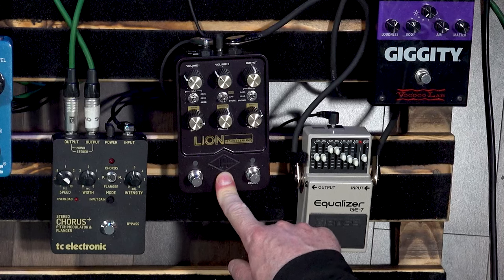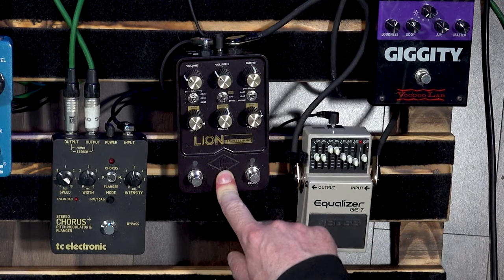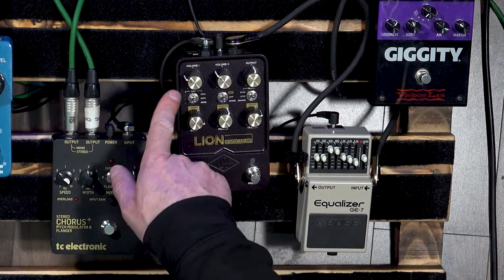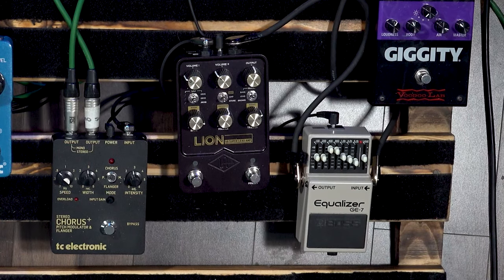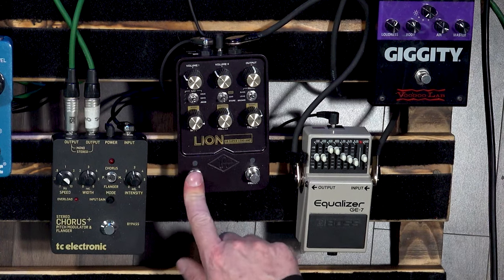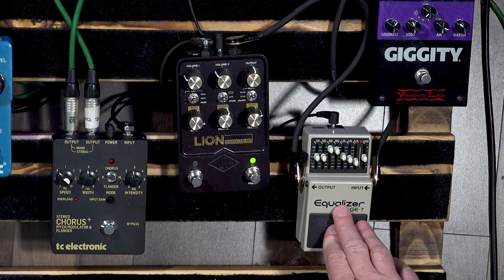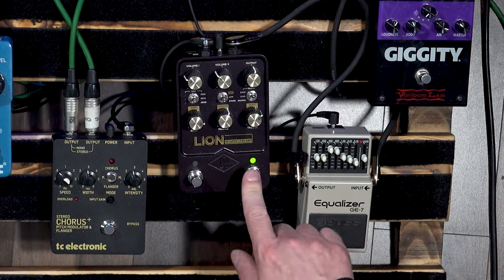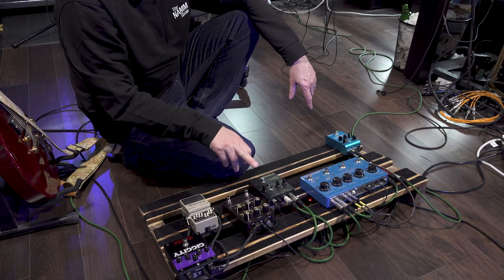Most of my guitar tones are coming from this - the Universal Audio Lion 68 Super Lead Amp. I've turned the cabinet emulations off because obviously I have real cabinets. I'm just using it really as my guitar preamp tone. I've got a kind of clean-ish Bassman sound and a filthy-ish Bassman sound on there. Kicking the EQ as well fattens it all up nicely. Between the Giggity, the EQ, and the Lion, we are running mono.